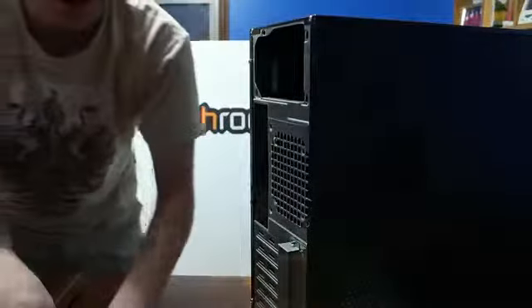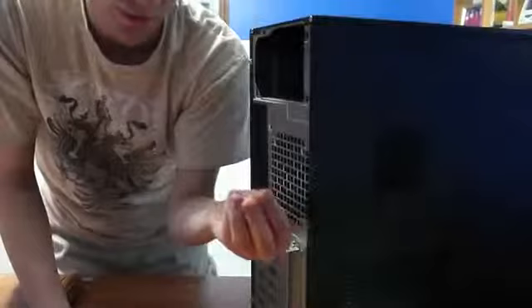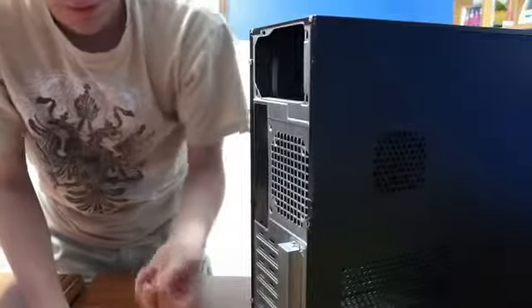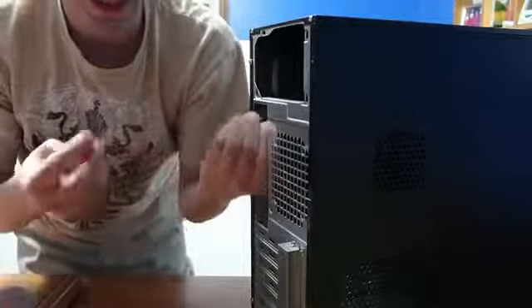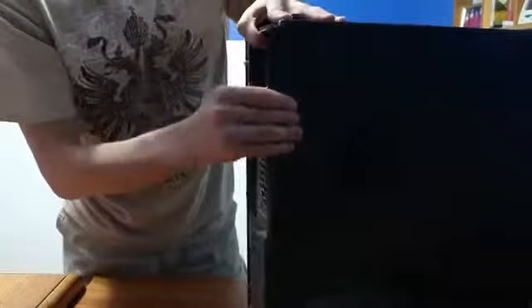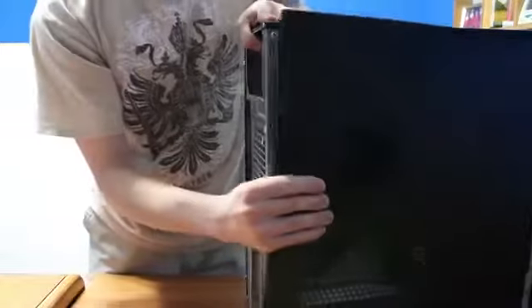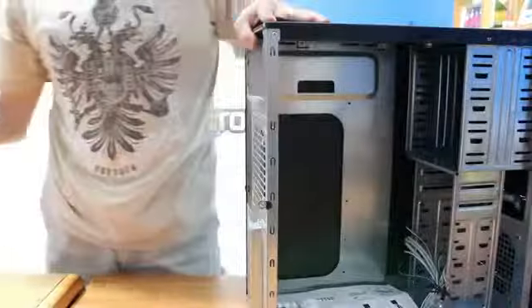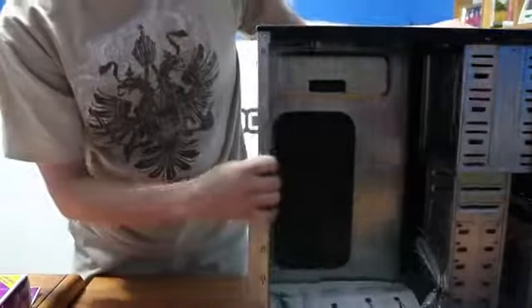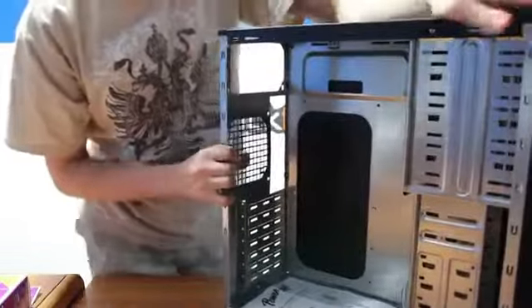Come right here — make sure not to lose the screws. Even though they are fairly common screws and easy to replace, it's nice to have them to make sure your side panel stays on. With that, you just slide this over, pop it off, and put it to the side. There are no fans on the side panel, so you don't have to worry about that.